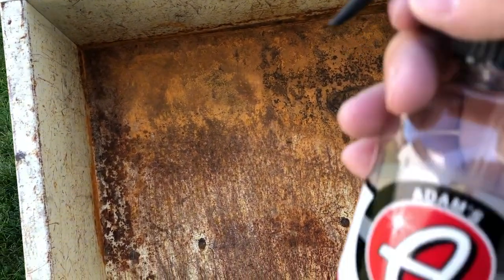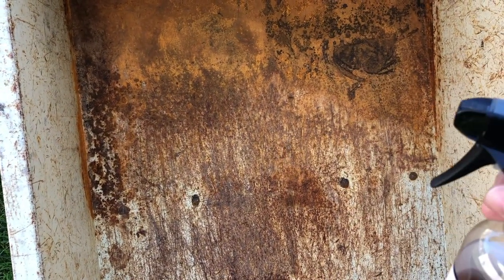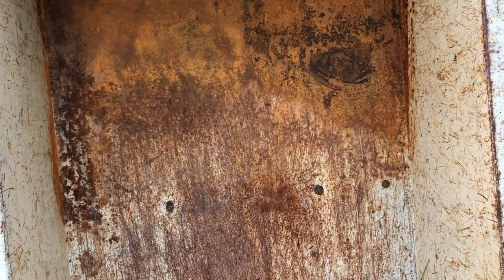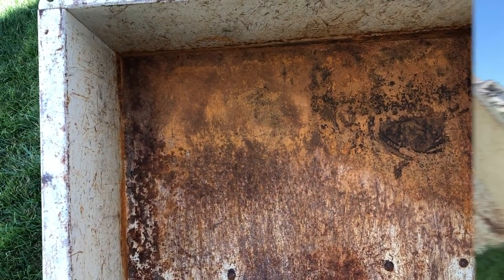I'm going to spray all this Adams Polishes iron remover all over this section here. You can see it's orange. When this hits any type of porous metal or soft metal, it's actually going to turn purple — and that's how you know it's starting to break down the rust so it can be pressure washed away. Let me get everything set up and you'll be able to see what I'm talking about.